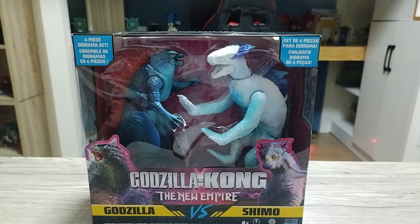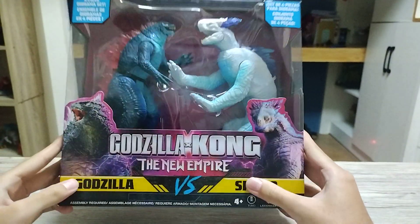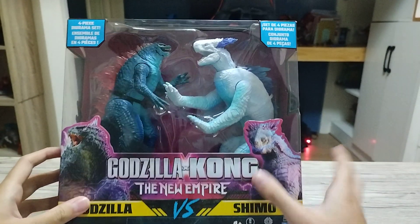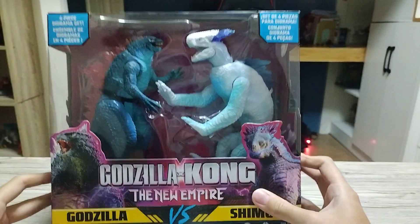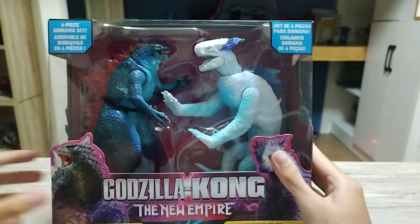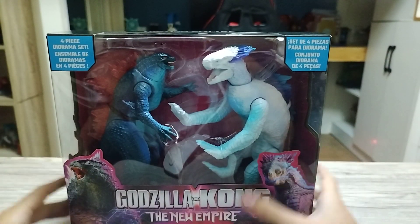Welcome to Jankane's Corner. Today we're gonna be unboxing Godzilla X Kong — or Godzilla N-Kong? I don't know how to read the title because there's an X, but I think it's read as Godzilla X-Kong. Anyway, The New Empire, the new movie coming out in March, and there's a toy already before the movie.